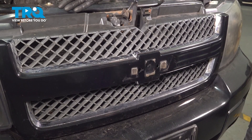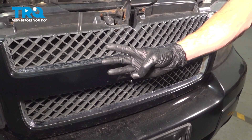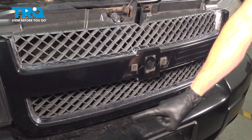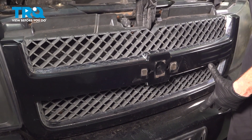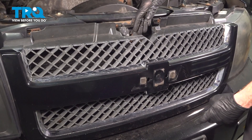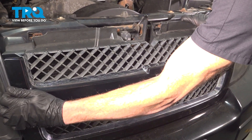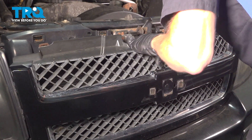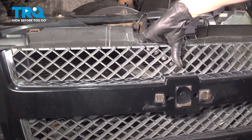Now that we have the top broken free all the way across, you'll find that you have three more locking clips. There's one towards the center here, and then there's one in each lower corner. You could carefully make your way down inside with a small prying device and gently pry it out of place, or just carefully take hold of it by hand and give it a light tug straight forward. The center one's free.